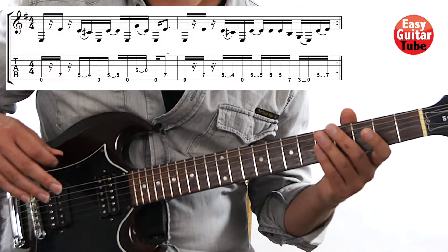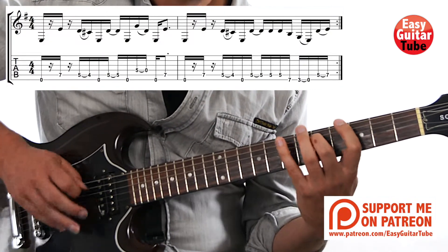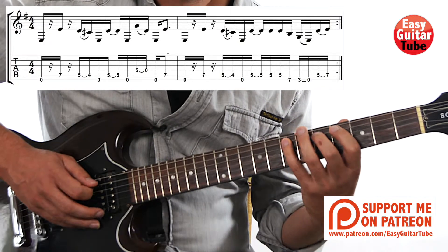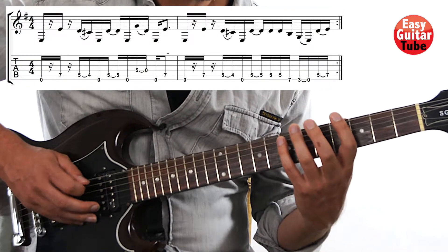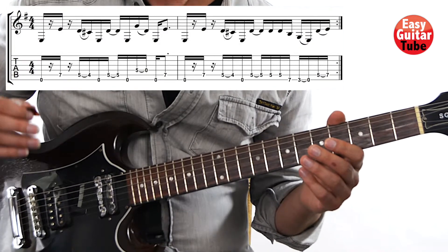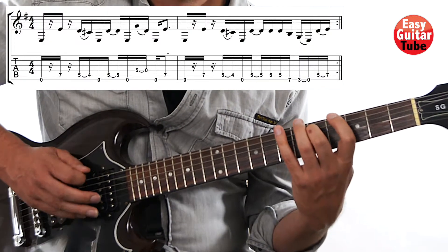So now let's put together measure 1 and 2 — and there we get the whole riff. I'll play it one time slow and then we try together. One, two, three, and... Let's say one more time. One, two, three, and... Nice. We just have to repeat this same riff many times. So now let's try to play it two times. One, two, three, and... Repeat.